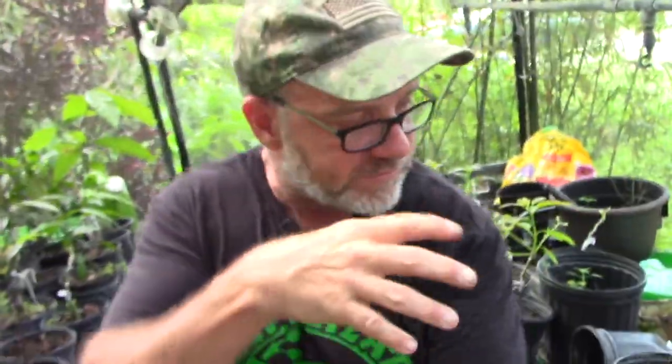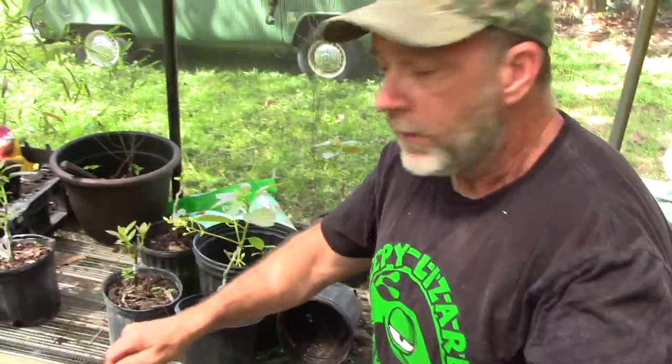It could actually be pollinated if another flower out in the grove is open as male, a honeybee gets pollen on it and buzzes over here into the shade house. It could actually pollinate this flower — but it wouldn't do anything; this tree is too young to ever set fruit. Here behind me is a nice batch of recently grafted avocados.